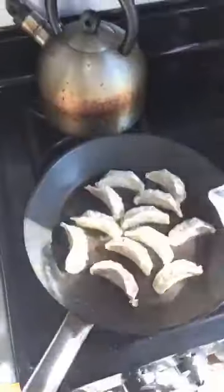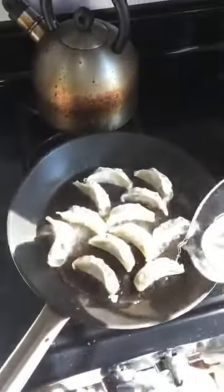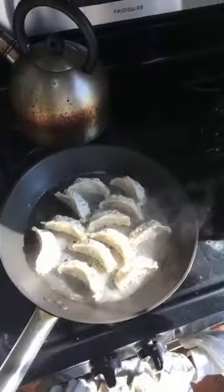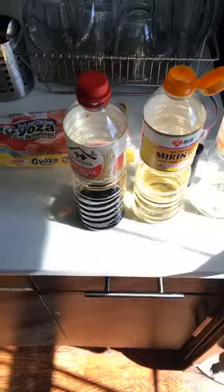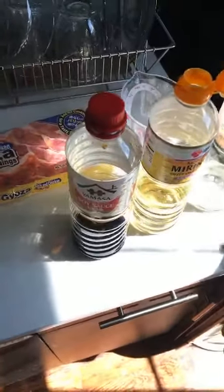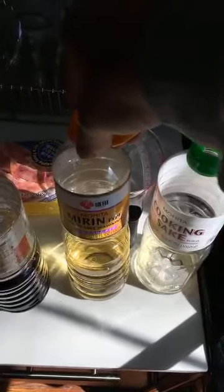Put about two ounces of water in it and cover it. It's okay if the lid is sort of touching them — they've just got to steam. While they're steaming, I got out my sauces. We have soy sauce, mirin — which is like a sweetened sake — and sake, cooking sake really. It's got salt in it so you can sell it in a grocery store.